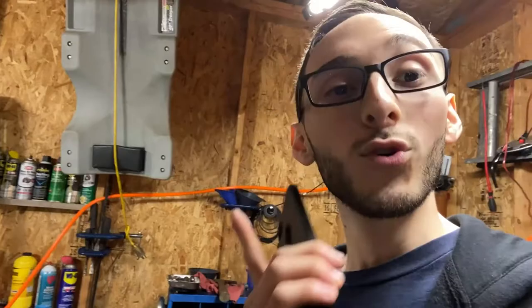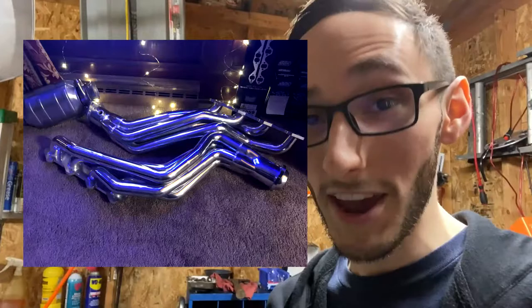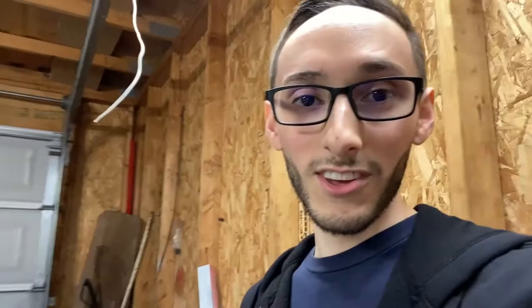To top it all off, I would really recommend getting a tune. Even if it's just a mail-order tune, you don't need an expensive dyno tune for long tubes — a simple email tune from someone like Brent Speed will be more than enough. With long tube headers versus the stock exhaust manifolds, it is a very major difference, and the O2 sensors are probably going to freak out. The car might still feel fast and run great without a tune, but it's just cheap insurance — if you're going to do something right, might as well put the icing on the cake.